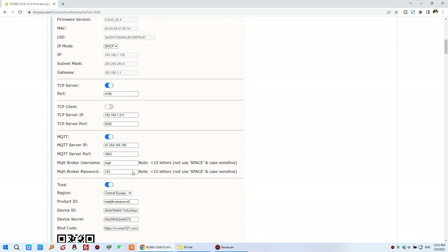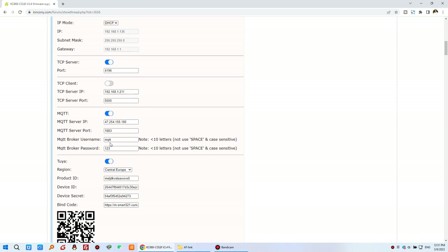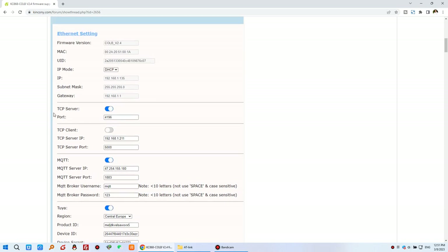This is a big update. Previously in the old version, you could only use Ethernet or Wi-Fi for different work modes. But now you can enable all these protocols simultaneously over Ethernet. Ethernet is stable, so this is the recommended connection.